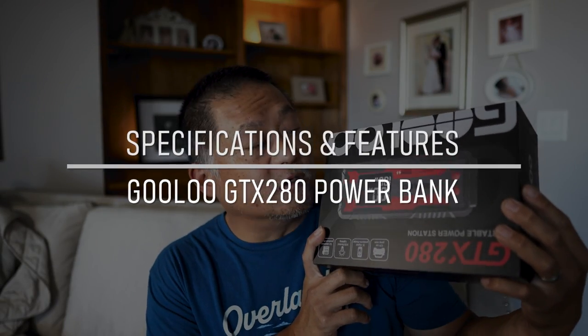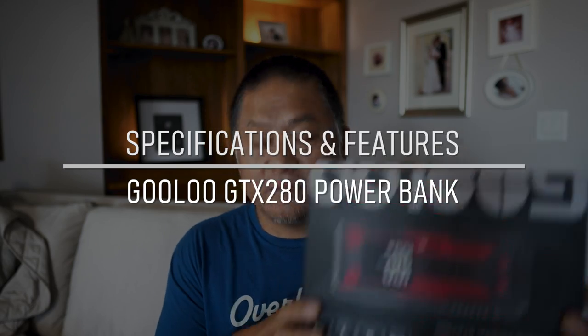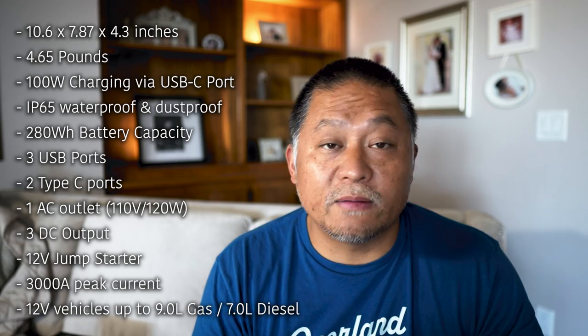This right here is the GULU GTX 280. I'd never heard of the name until they reached out to me, and when I saw it, it looked like a pretty innovative product. First things first, let me give you some product specs. With a capacity of 280 watt hours, it's not just a little battery that can charge your phone. Of course it can do that, but it's also got plenty of power to run most of your off grid devices.